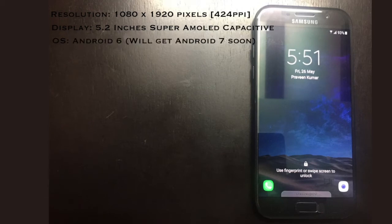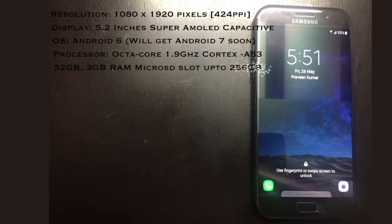The A5 is shipping with Android Marshmallow, which is disappointing, although Samsung's Nougat update is coming soon. This phone is powered by Samsung's in-house octa-core Exynos 7870 clocked at 1.9GHz, coupled with 3GB of RAM, and also has 32GB of internal storage.